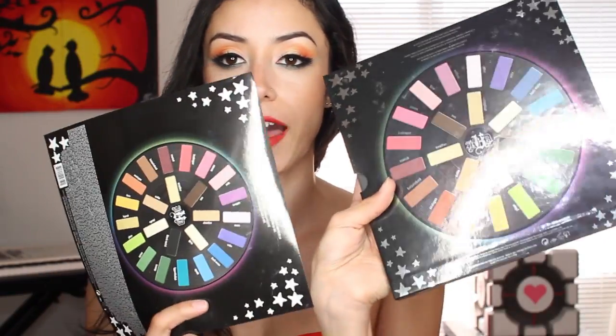Whenever I received it, it came with this horrible plastic stuff, but that's so it could come protected in the box. And it came with this sheet which on the back looks just like the back of the palette. But on the other side, it has three different looks you could create with these shadows. The first look here is what I did on my eyes — it looks like a nice pretty sunset or sunrise. I think I used about six of the eyeshadows on my eyes for that look.